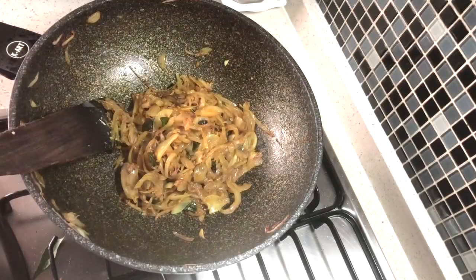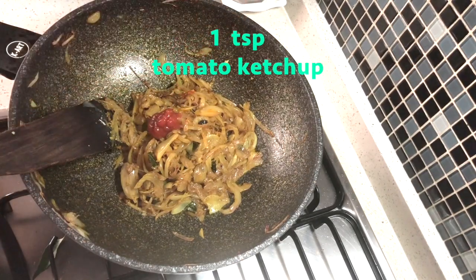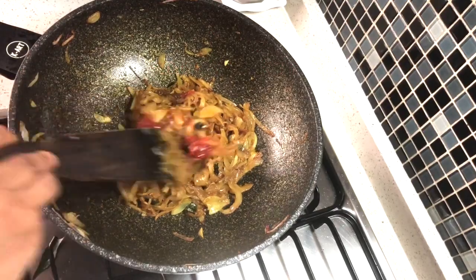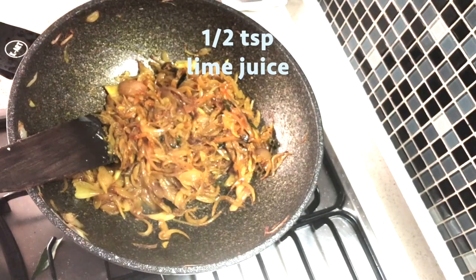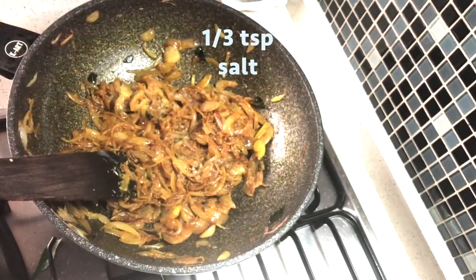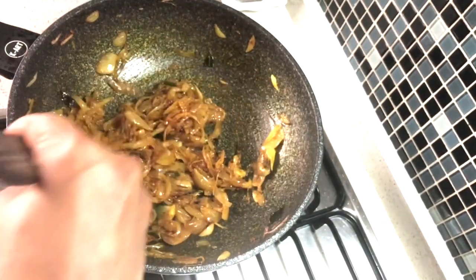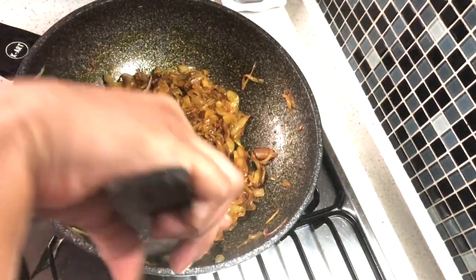Finally, add one teaspoon of tomato ketchup and half a teaspoon of lime juice. Season with salt to taste - I added a third of a teaspoon. Our sauteed caramelized onion filling is ready.